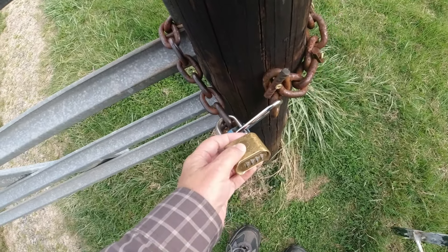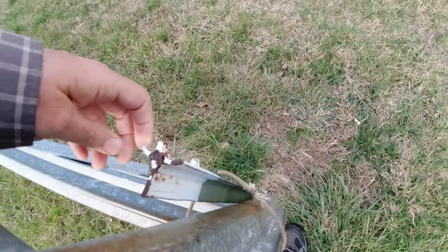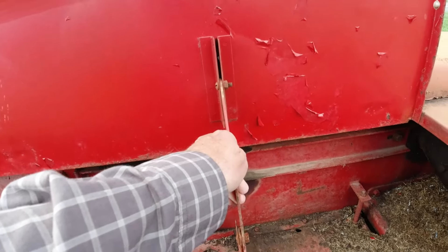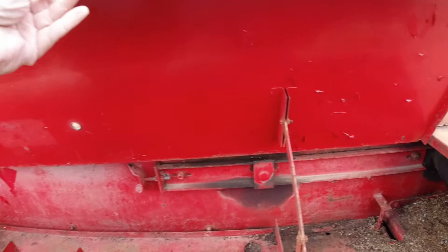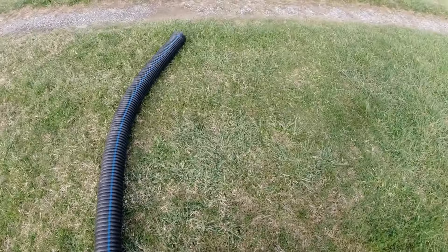Well, I'm on the farm today. Got to unlock this gate. We have really had some wind. This is supposed to be on the end of a gutter. Can you believe it? That wagon has flipped over again. I'm going to have to put fluid in the tires, I reckon.